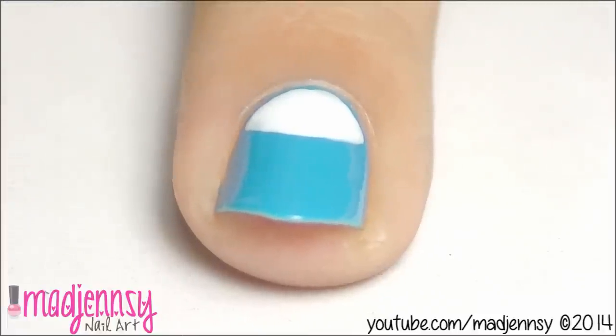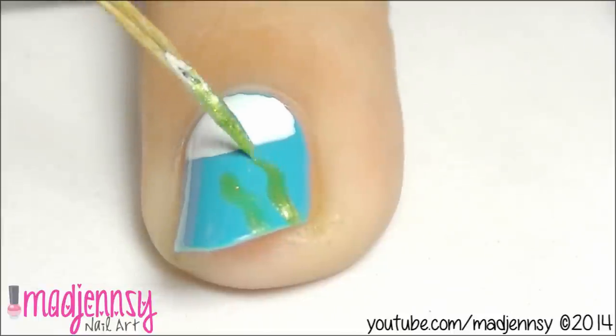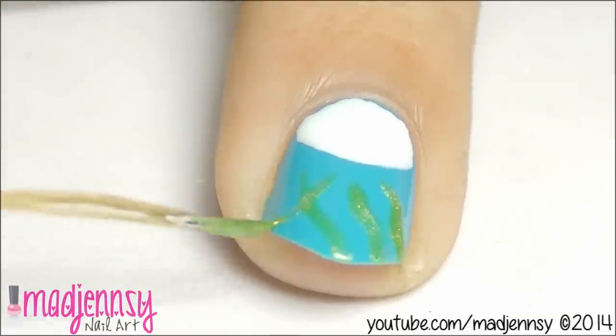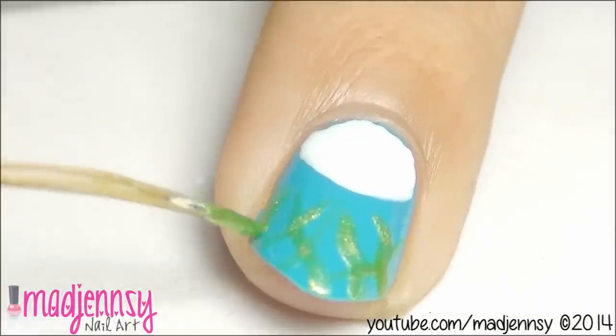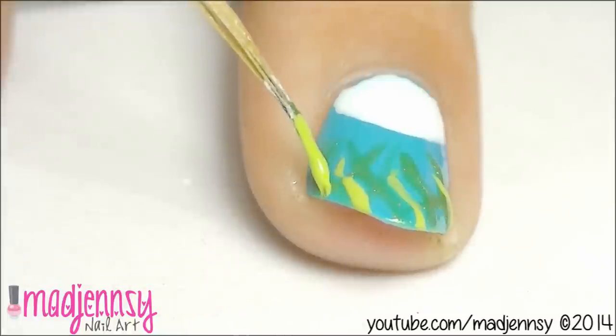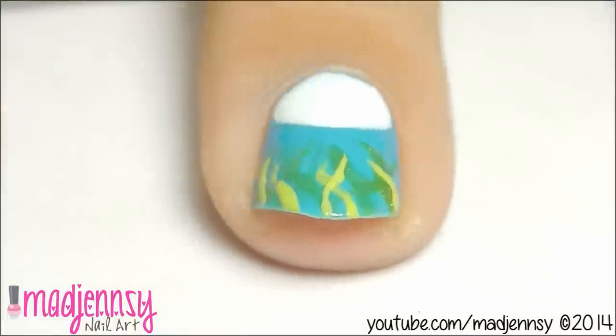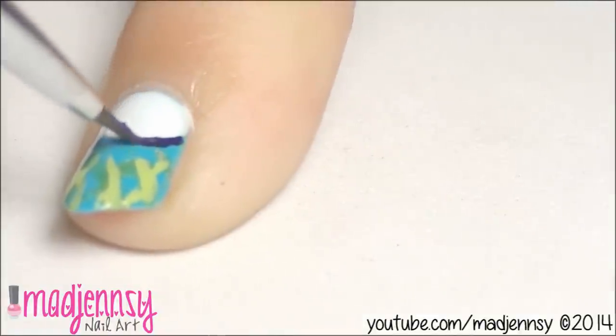While the white polish is drying, we are going to paint some grass using a sparkly green color. Repeat the process but this time use a lime green color. Now with black or gray paint, outline the soccer ball.